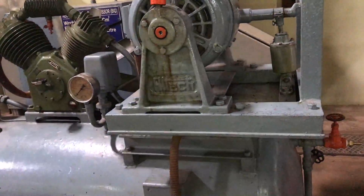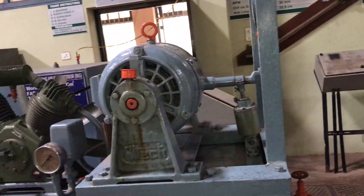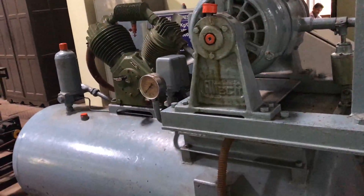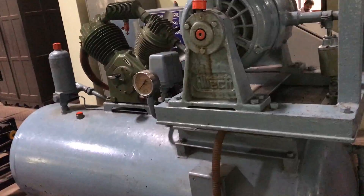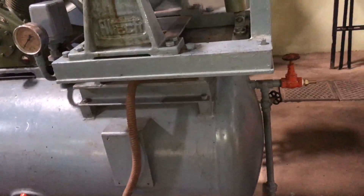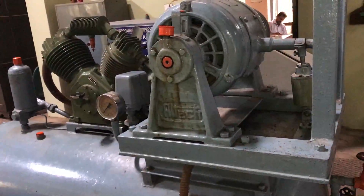Continue this procedure up to 7.5 bar, because the reciprocating air compressor provided has a maximum capacity of 8 bar. To work under safe conditions, go up to 7.5. This gives us about 5 or 6 sets of readings, which can be used to compute various efficiencies, work, and other parameters. That is the experiment on the reciprocating air compressor.